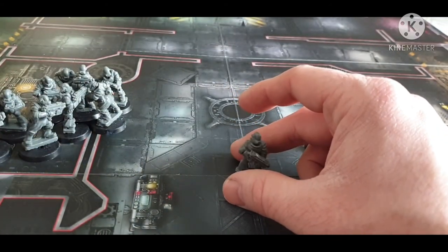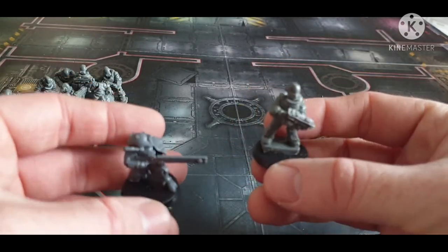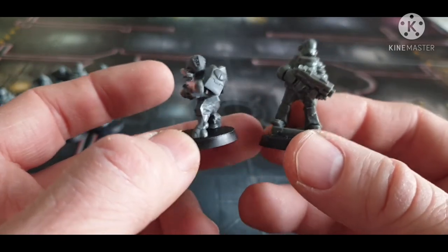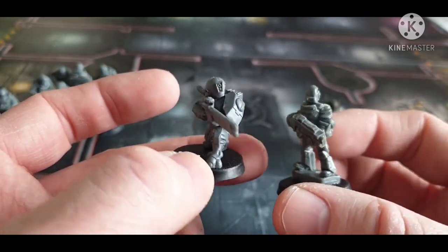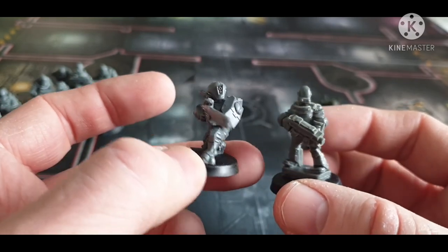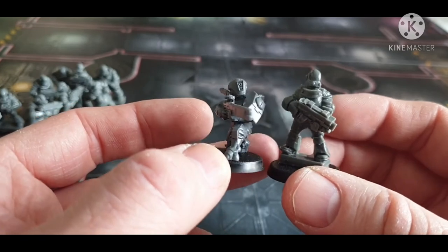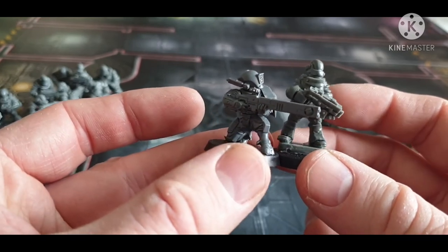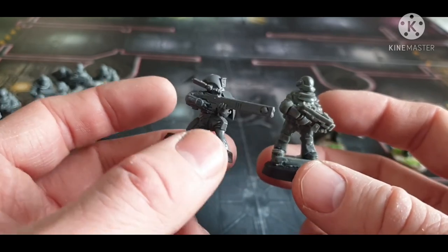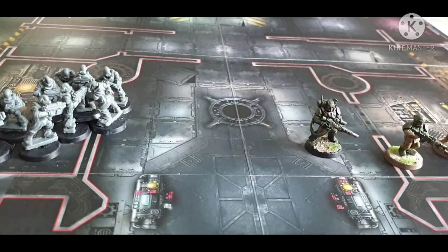We'll do a quick side comparison with a Tau Fire Warrior, just because I recently bought the Start Collecting Tau box for Kill Team — I already had pathfinders and stealth suits and just wanted crisis suits. Here is a Tau Fire Warrior: obviously he's kneeling so he looks slightly smaller than an Iron Brotherhood human, but that's pretty much what we'd expect.